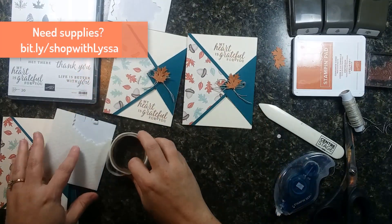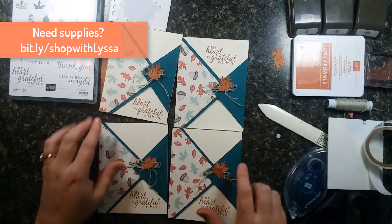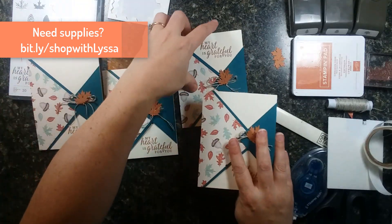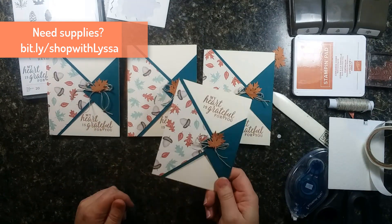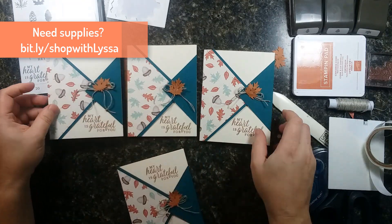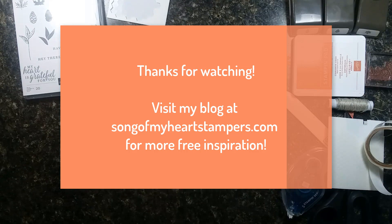Look at that — I have four cards made already today. I feel very thrifty. One of these things is not like the others, but the person I send it to will have no idea that's why this card is different — she won't even know it's different. I hope you enjoyed that trick. Thanks for watching, bye!